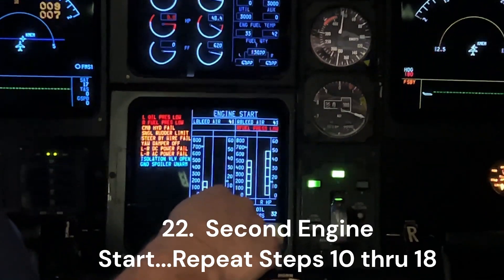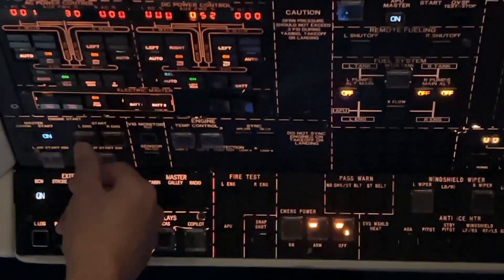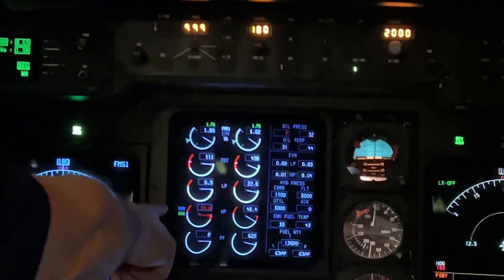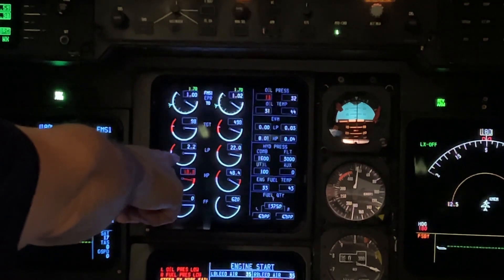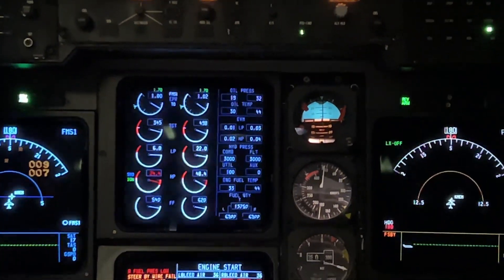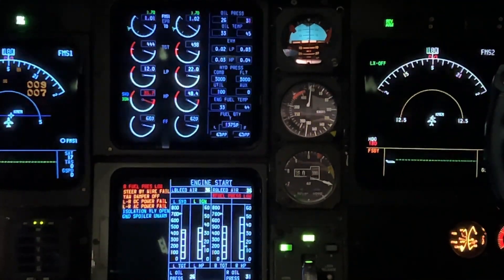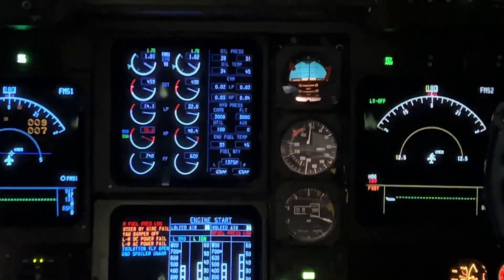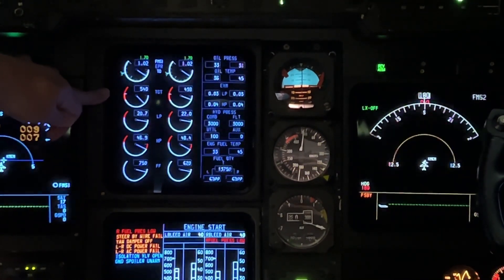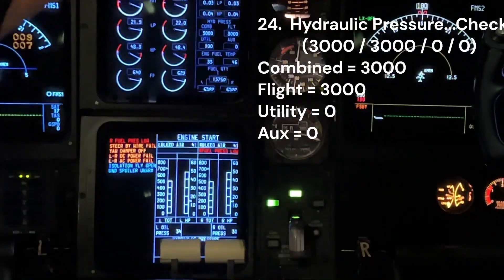Starting the left engine is exactly the same way. Everything is already set — we've got our beacon, we have our starter. We're going to do engine start. We're looking for the five items: start valve and ignition, more than 15% HP, LP is positive, oil pressure is coming up. Bring the fuel to open. We're looking for cutout at 41%, monitoring the TGT. There's the cutout. Waiting for rollback. 548 was the maximum. Engine's looking good — engine instruments, everything's looking fine. That's how you start the G4.